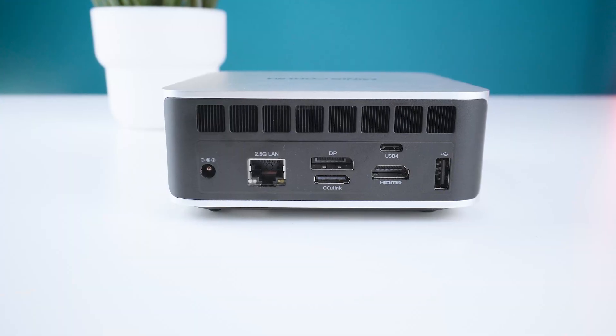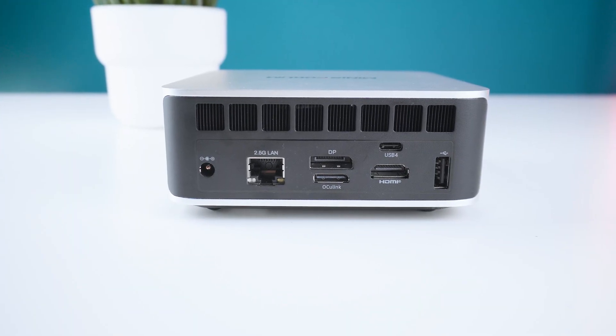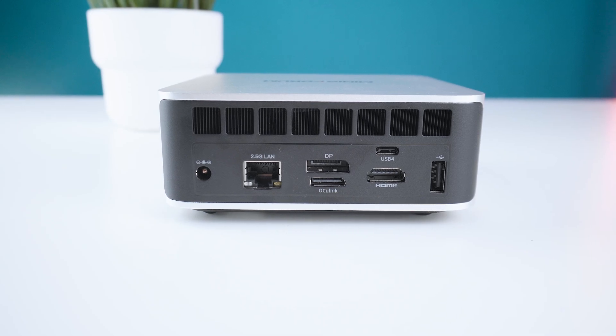The connection variety is okay but I would have preferred more USB ports at the back in case you're using a wired mouse and keyboard. Also USB 2.0 should be obsolete by now, even if it can of course be used for a mouse.